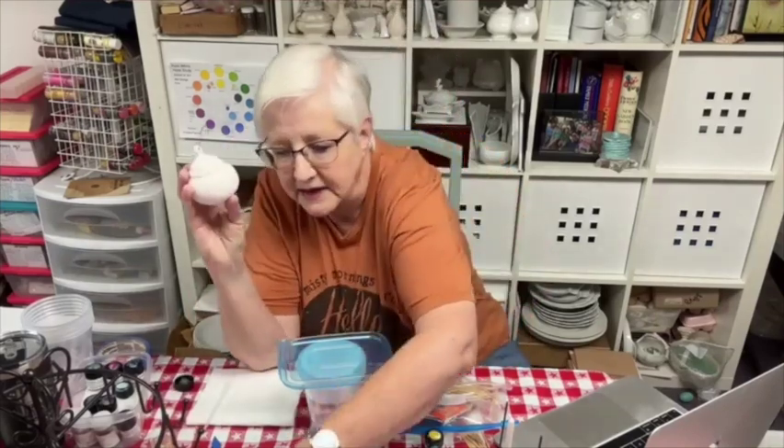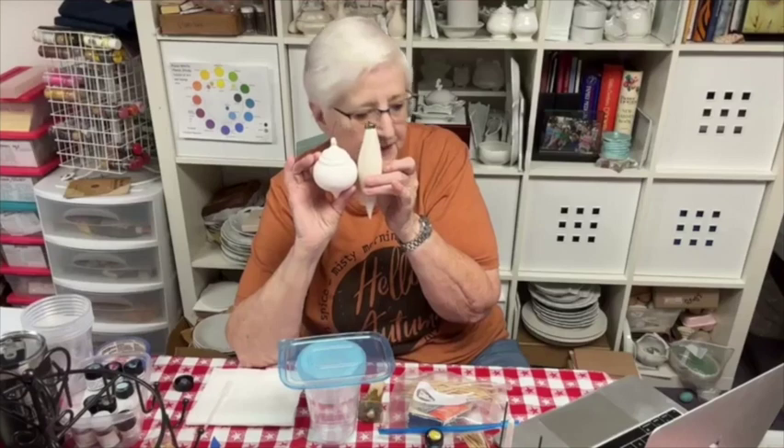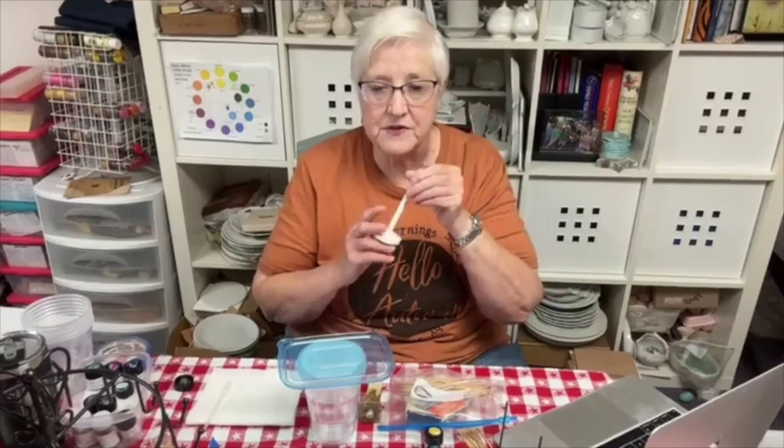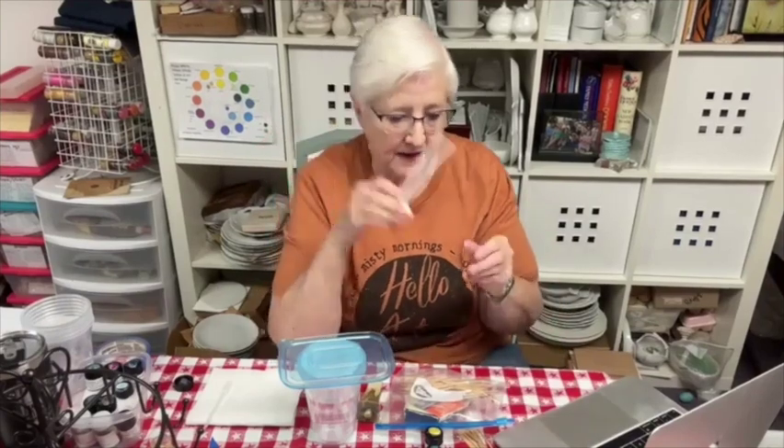I have ornaments — these ones which are glazed, a light bisque, and a creamier bisque. You're going to need something to fire with. These are great if you can get them; if not, you can use kiln furniture of any kind and just pop it on there.